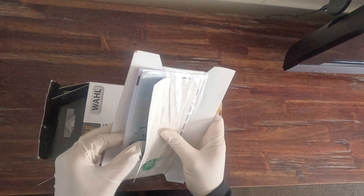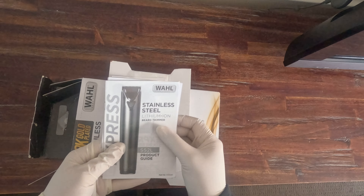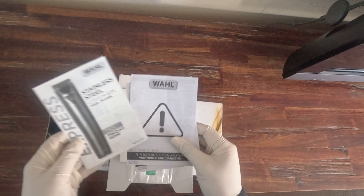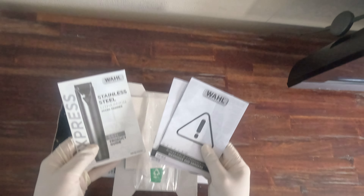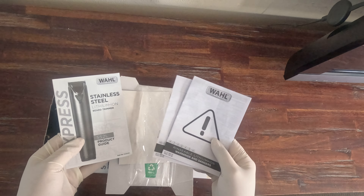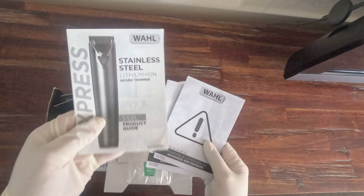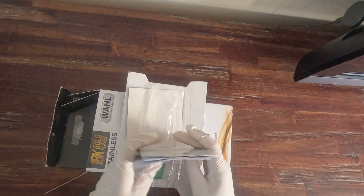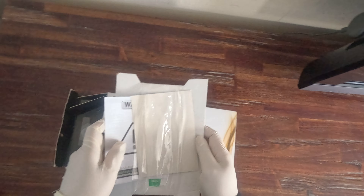We've also got some packaging here — more packaging for this specific beard trimmer that you may have used and probably want to resell. What better way to add value to it than a box with instructions. Here's the product number: SS2L, along with instruction booklets. It's like they weren't even touched at all.